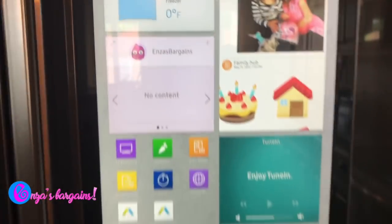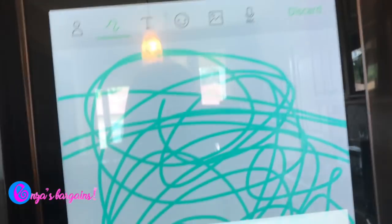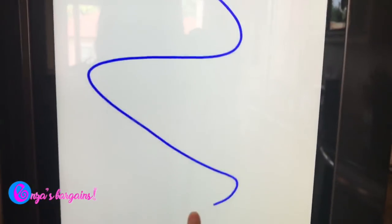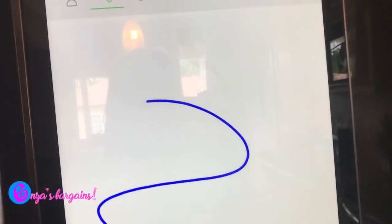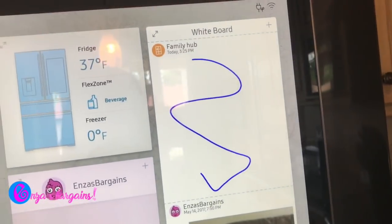I can also listen to any type of music I want. My kids love the whiteboard — they've obviously been playing with it. They can go and put messages and stickers on it and leave me notes, which is pretty awesome. There are other features I haven't gotten to yet, but there are already a lot here.